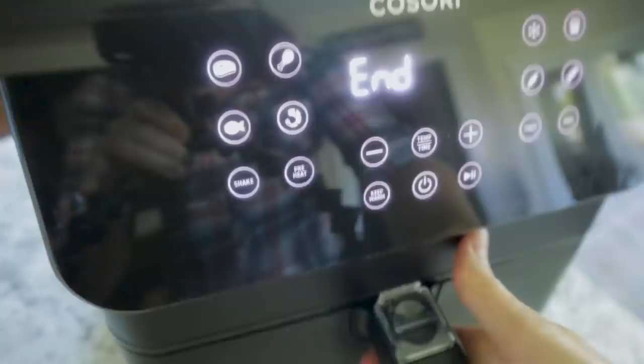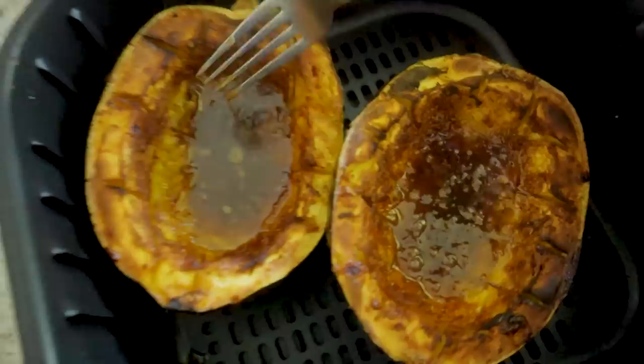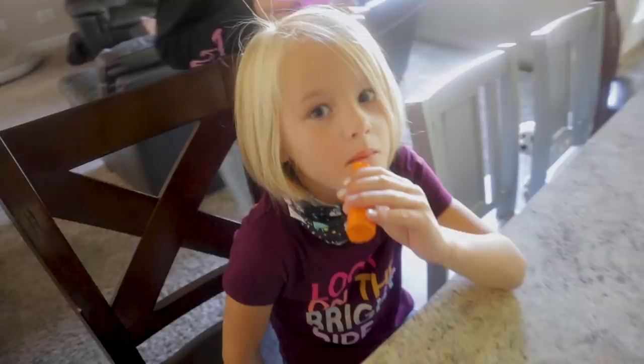This beauty is done! A quick test with the fork is telling me this is perfect. Maybe I had too much butter — maybe. I'll just let that soak and cool down.